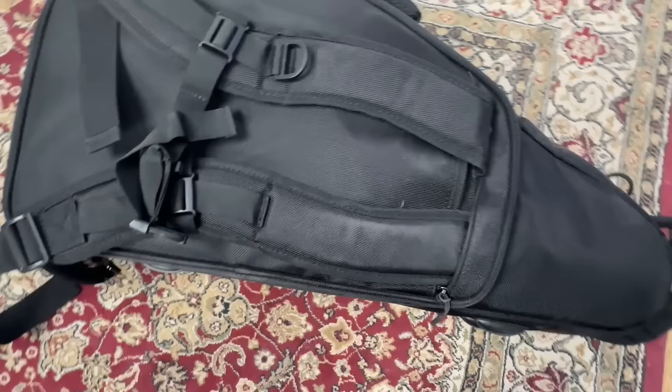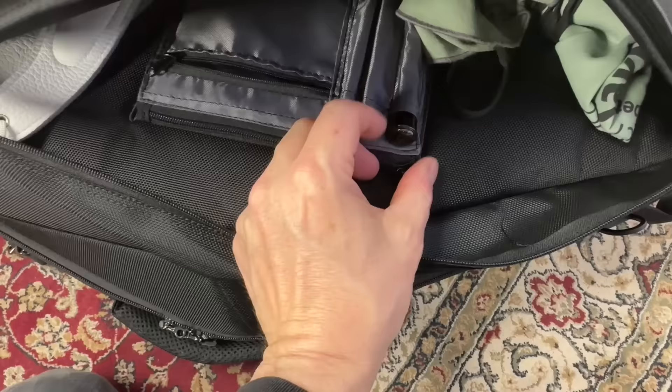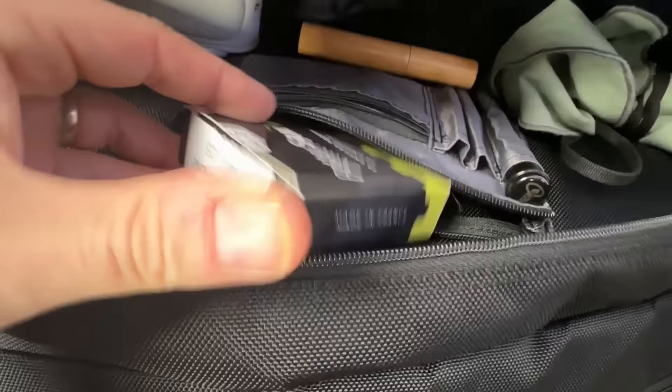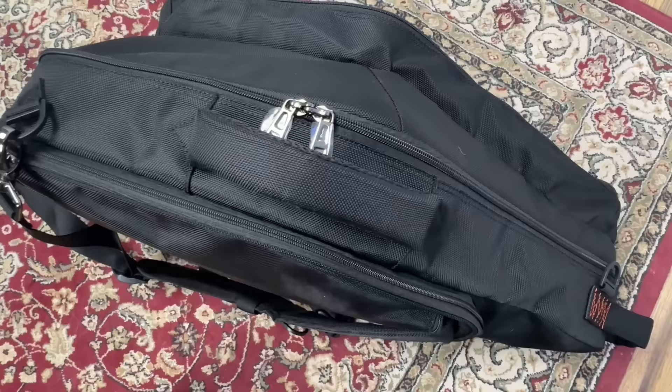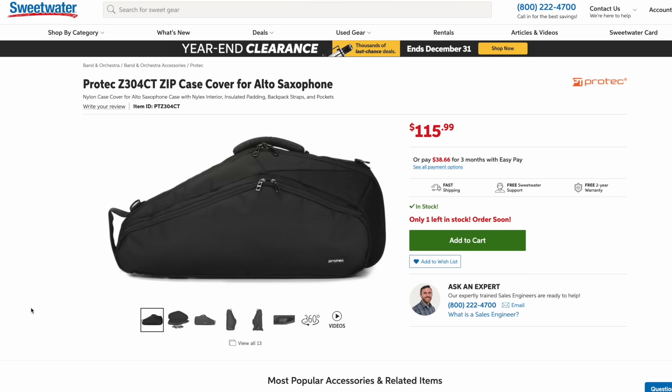The case cover offers some added padding, hideaway backpack straps, and a huge storage pouch where you can put tons of stuff. There are even a couple of zipped pockets inside for organizing small items like reeds that you don't want floating around. While it does have the subway handle, this case does not stand up — you have to put it down horizontally. The case cover adds an additional $116 to the bill, so if you're on a budget, you can just go minimal.